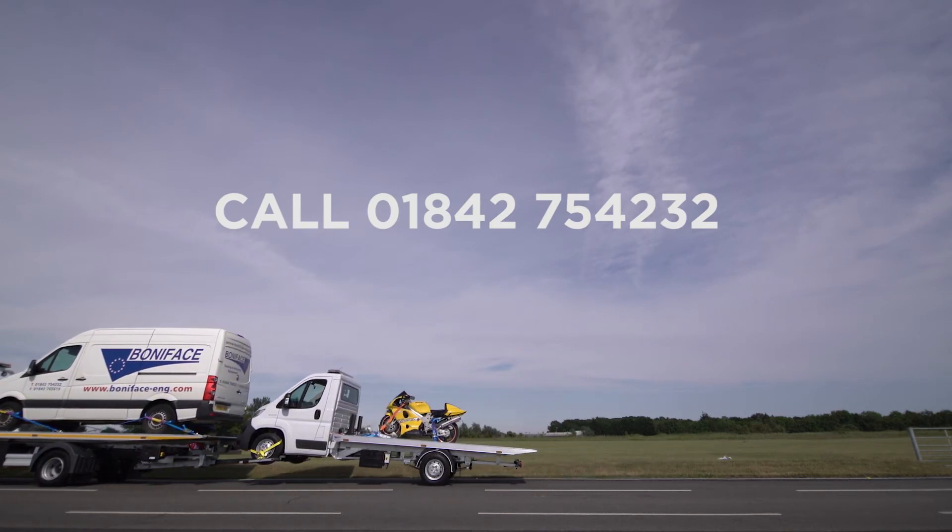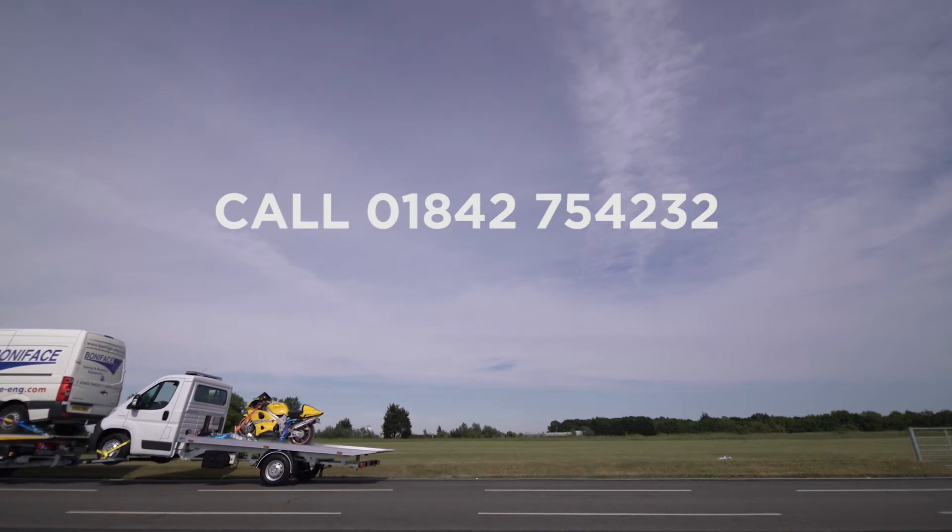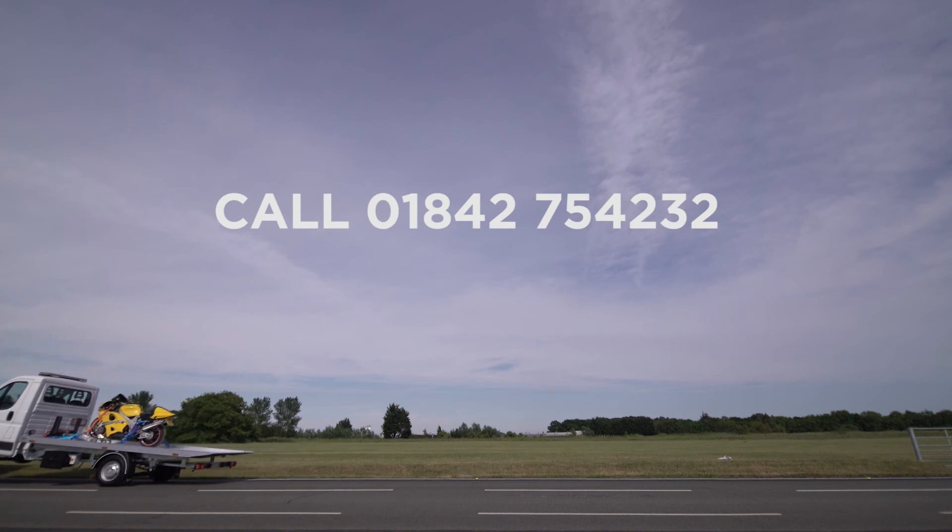To learn more, call 01842-754-232 or, alternatively, visit www.boniface-eng.com.